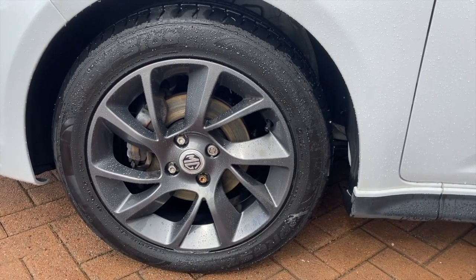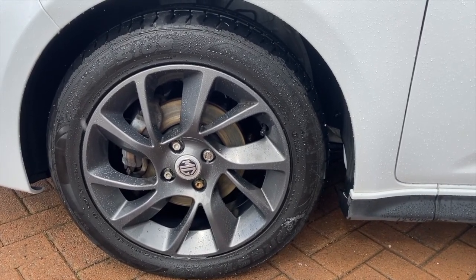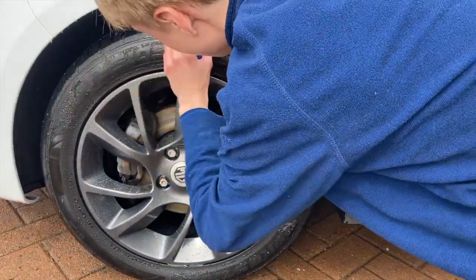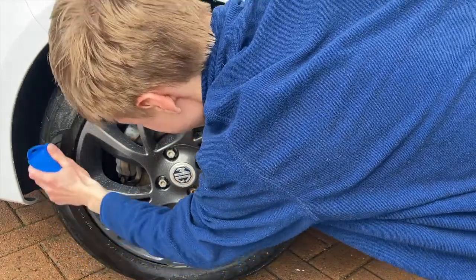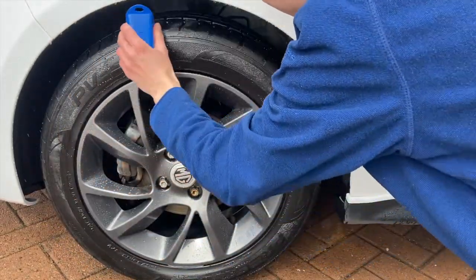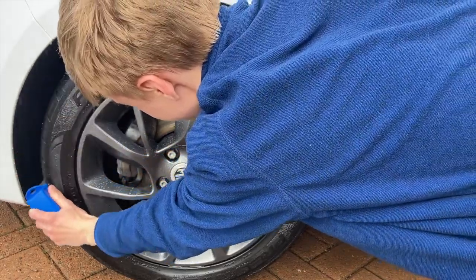My favourite tyre dressing of all time, Meguiar's Endurance Gel, is then used on the sidewall of the tyres with an applicator sponge. This helps to keep the tyre looking fresh for longer and also protects the rubber from UV damage.